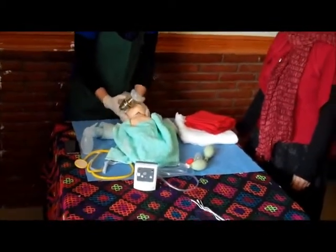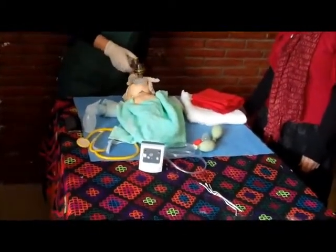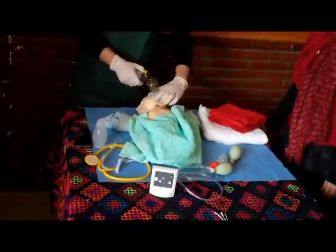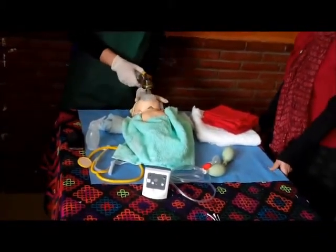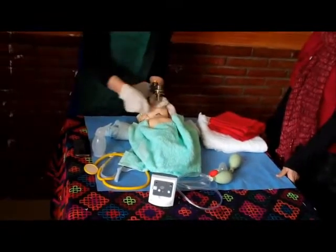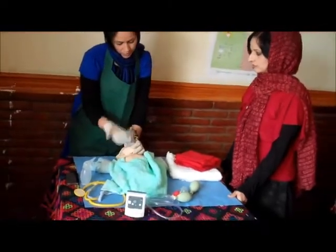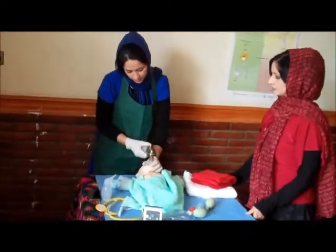We place the bag mask from the mouth, covering the mouth and nose. No air leak. We check the chest — yes, it is rising.